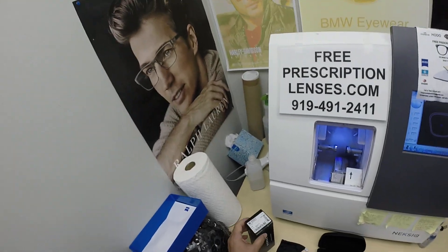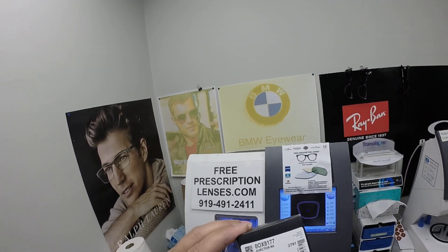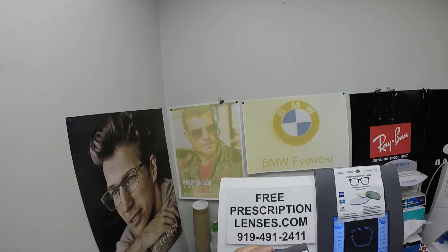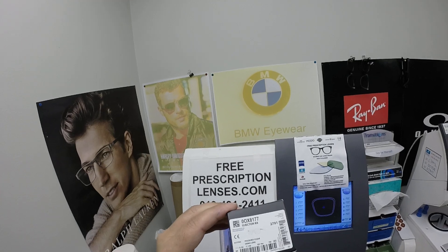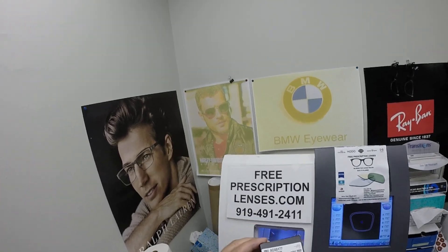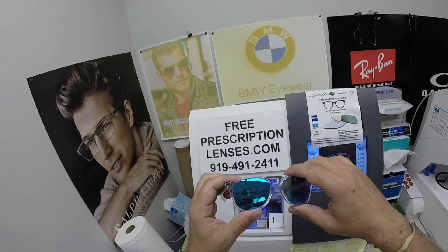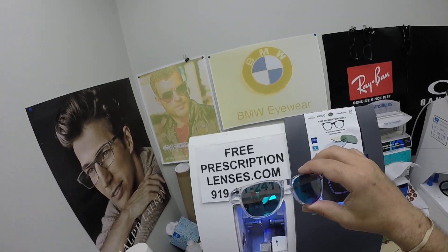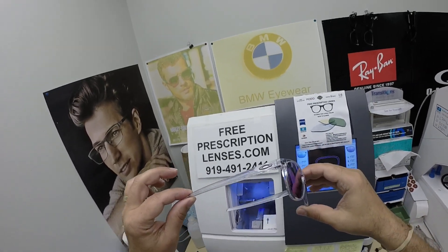This is going to make them the cool cat. It is the Oakley 8177 Ojector in color 03, the polished clear. This frame comes in five colors and two sizes — 54 and 56. You are seeing the 56 here. I will have a link in the description below to take you to the website to see all the colors and sizes, as well as at the end of this video.